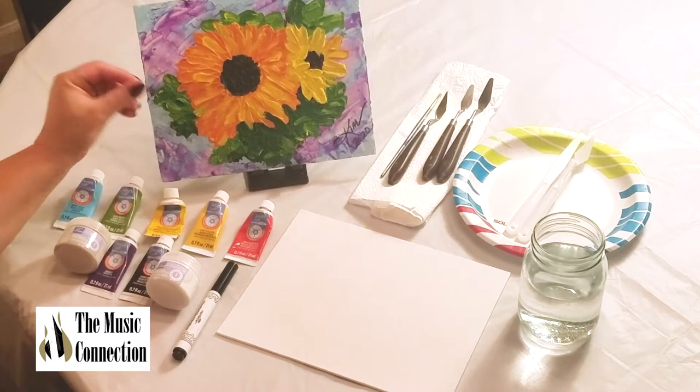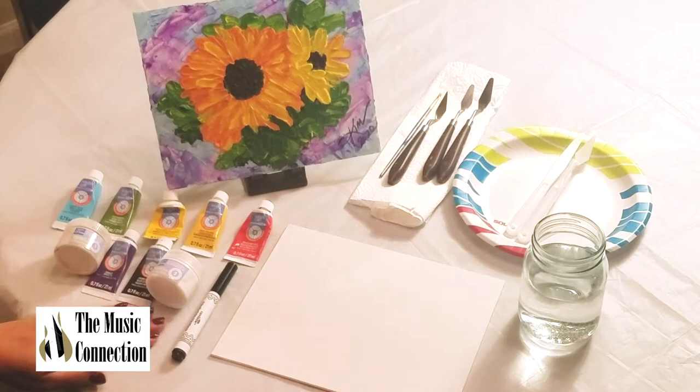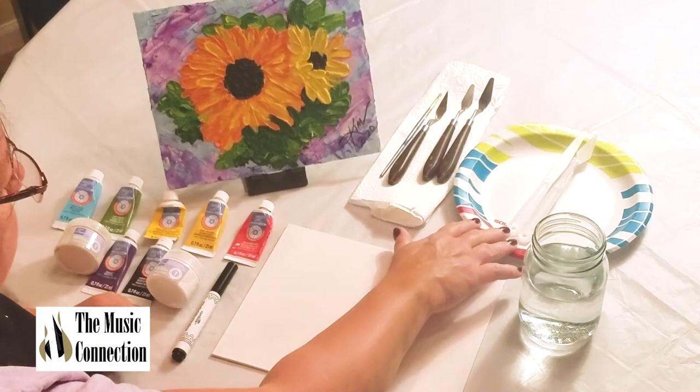It's a texture you could feel with your hands and see with the shadows — you actually see the petals coming off the canvas as well as the leaves. I've covered my table with plastic, and this is a canvas panel or canvas board, 8x10. Here's a palette.